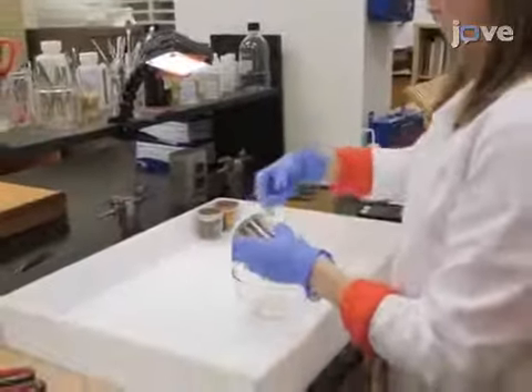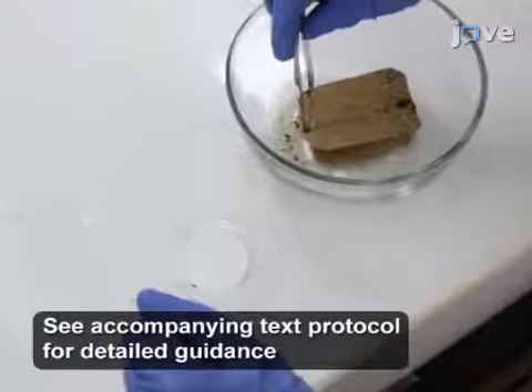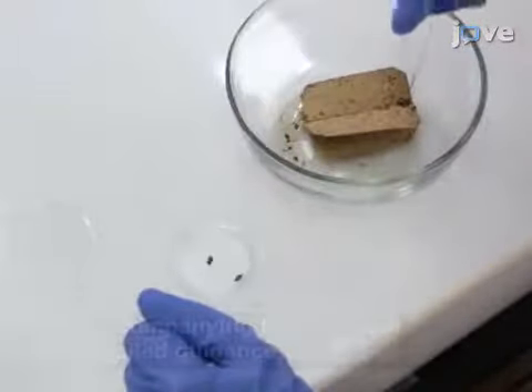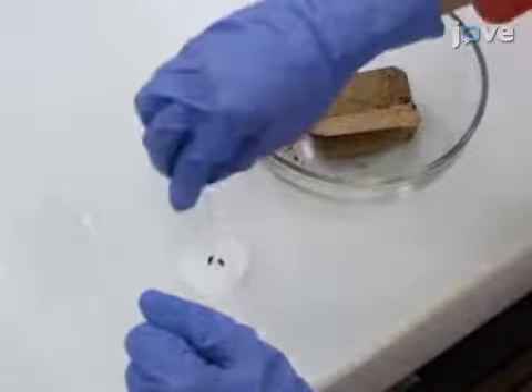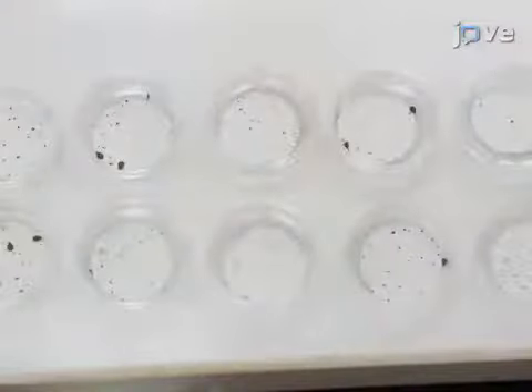To begin the experiment, pull 5 to 10 mated, well-fed adult female bedbugs from a colony and place the females into a petri dish with filter paper. Prepare 10 replicates to ensure there will be enough eggs for the insecticide assay.